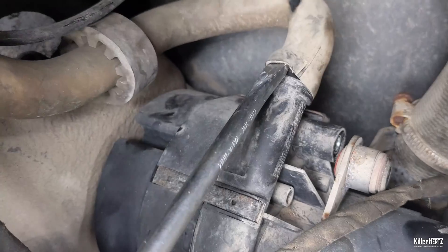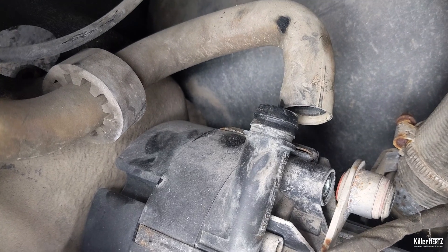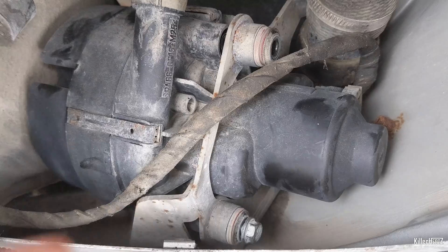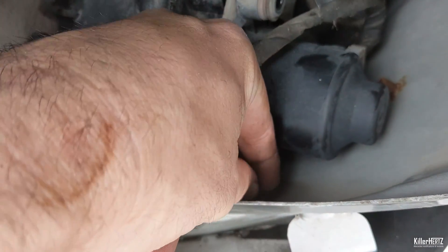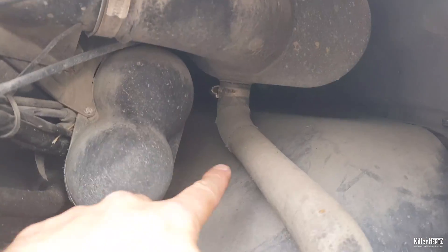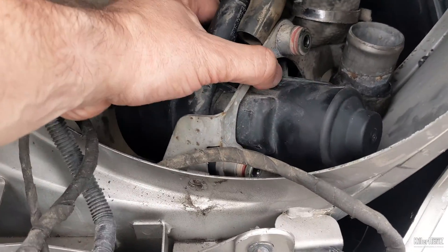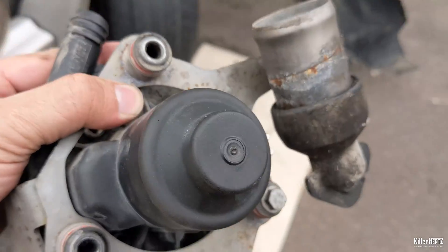Once you've removed all the trim and gained access, carefully remove the main air hose from the old unit, taking extra care not to create a rip in the pipe, then pop it off as soon as it's loose enough. Start by undoing the three 10mm socket bolts to free the unit from its mounting bracket. Additionally you'll need to undo the air hose connected by a jubilee clip onto the mounting hanger. With the hose and the three mounting screws disconnected, you are now free to remove the old unit from the car.